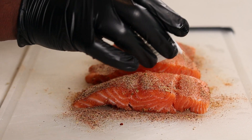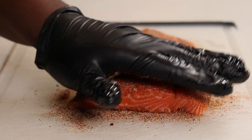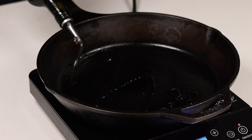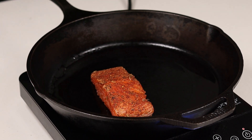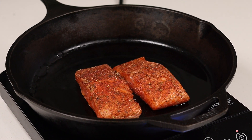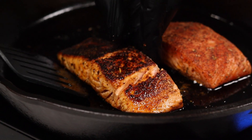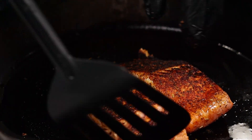Alright, moving on — we have our salmon well seasoned up. Heat your cast iron pan to about medium, drizzle a little bit of oil in there, and cook your salmon on both sides. You want a nice beautiful color. Once you have a beautiful color on that first side — took about four minutes or so — go ahead and flip it and cook the other side for the same amount of time.